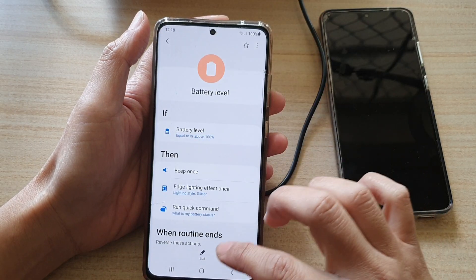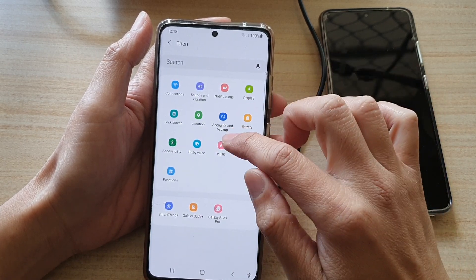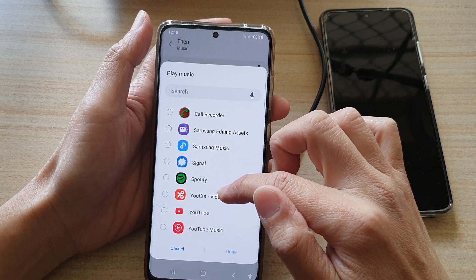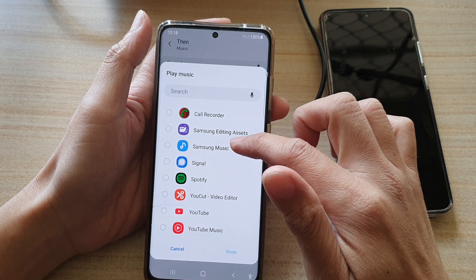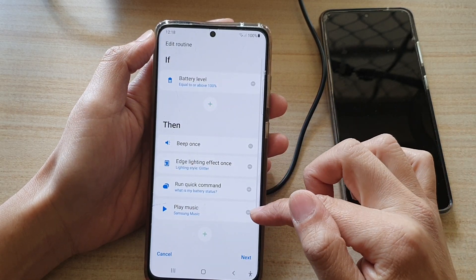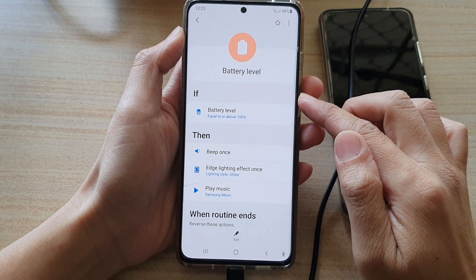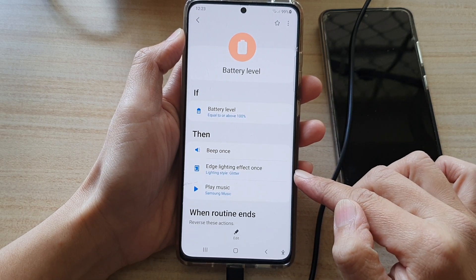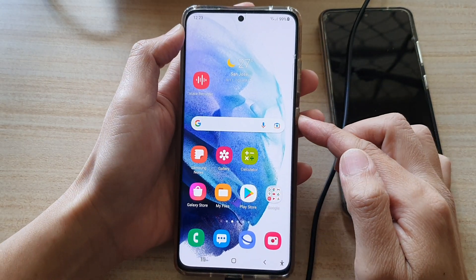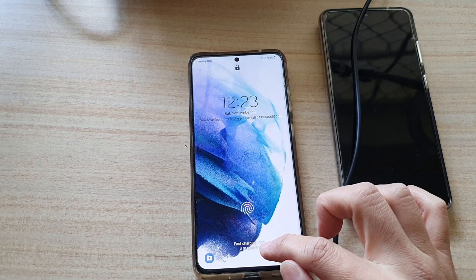Instead of using Bixby Voice to tell you the battery percentage, we can also ask it to play a song. I'll add in Play Music and choose an app - options include Spotify, YouTube, YouTube Music, Samsung Music, and others depending on what's installed on your device. I'll tap Done so it should play some music from the Samsung Music player. Let's test what happens when the battery hits 100 percent with music selected instead.